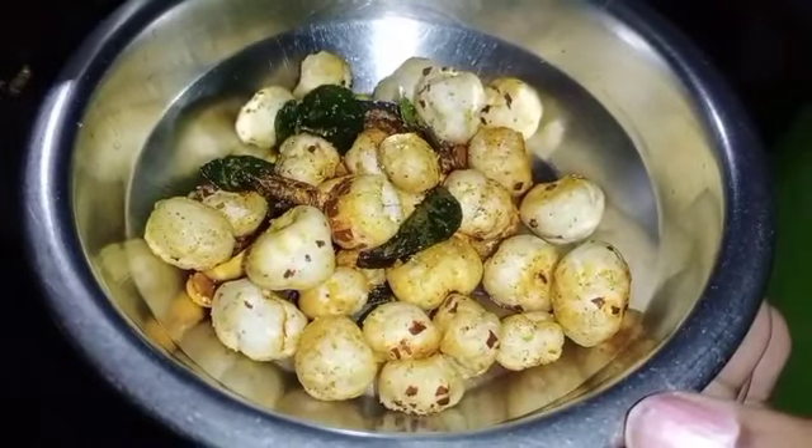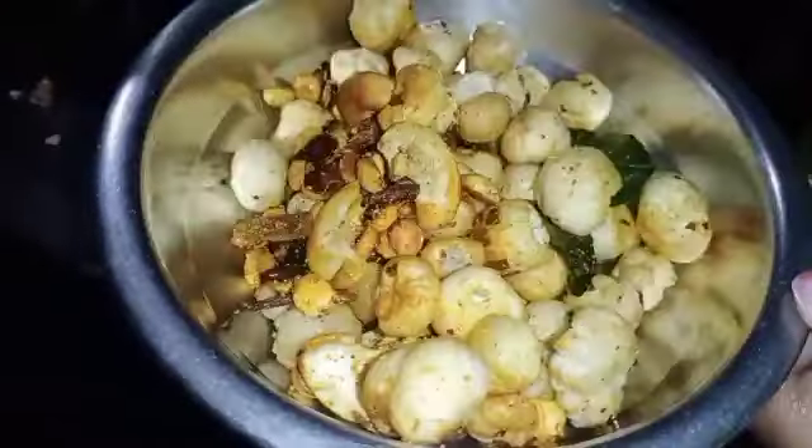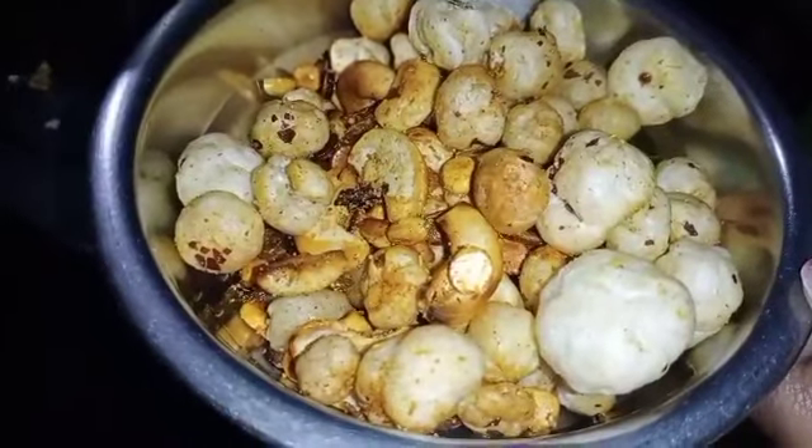Turn off the stove and put it in a bowl. This is the snack item — it is very good. Try it!